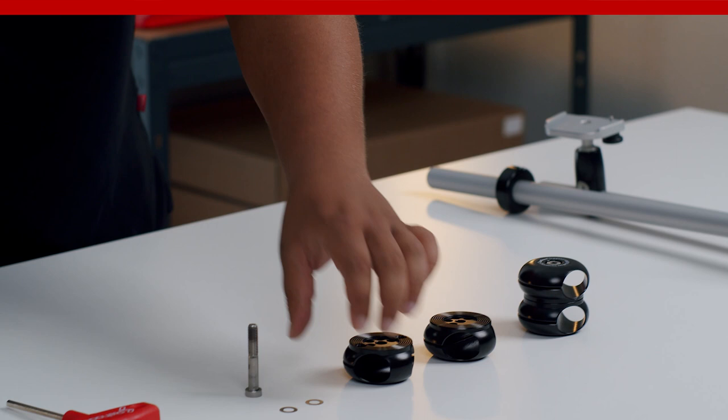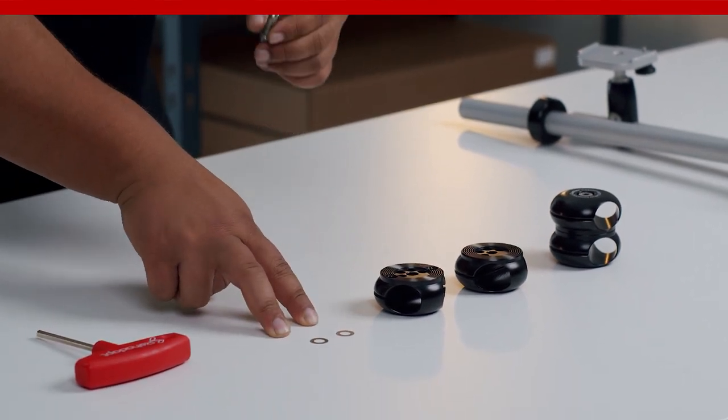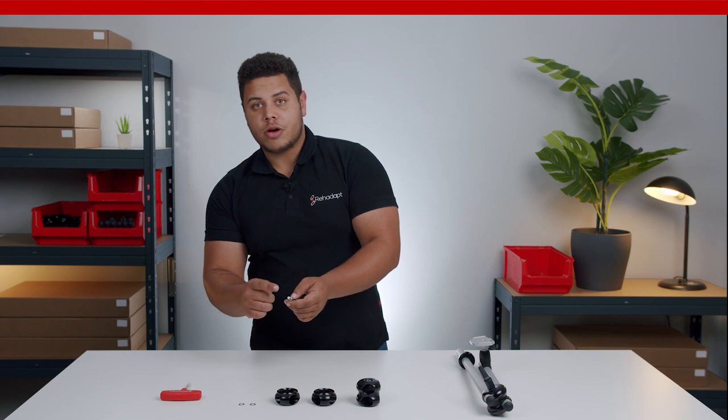In addition to that, you have an M8 bolt with two adjustment washers and a little bit of grease at the tip of the bolt.